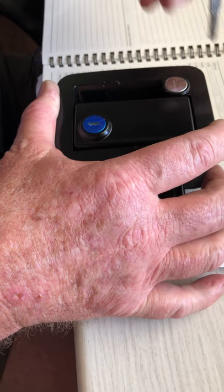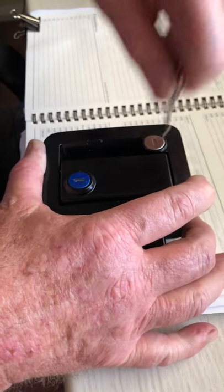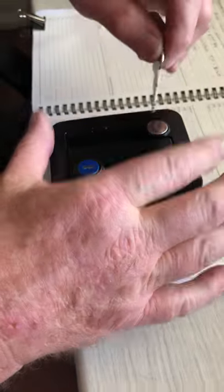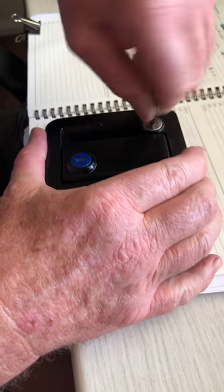It doesn't unlock at all. It's the key — I have a key. Or if I turn the key backwards, nothing. As you can see, that's useless.